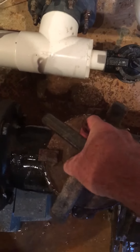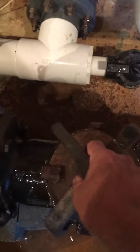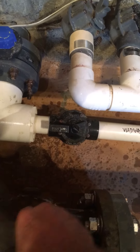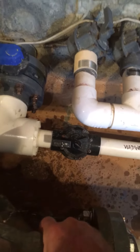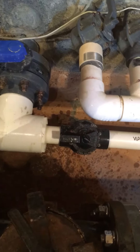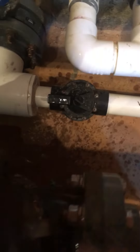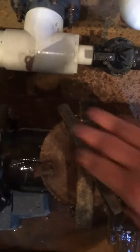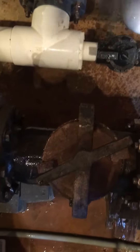Sorry for the jerkiness — it's a hard thing to maneuver with just one hand. Slide it on, slide it into place. If you have to, pound it a little, then hand tighten it.